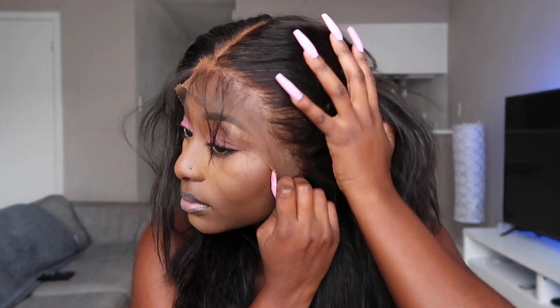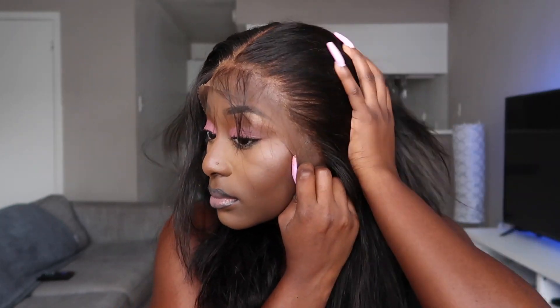Now I'm putting on the wig and making sure it's laid and everything is properly in place before I cut the lace. I'm basically testing it out, pressing the hair to my scalp with my hand so the glue dries really flat and the wig is laid.